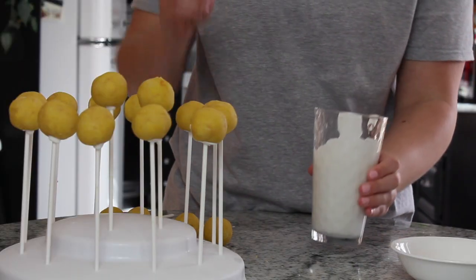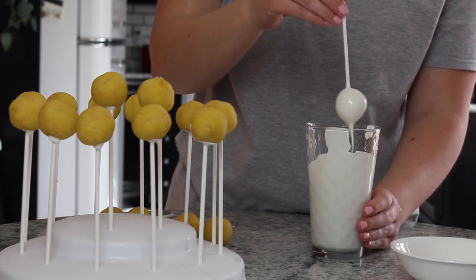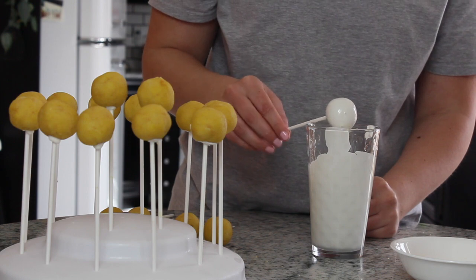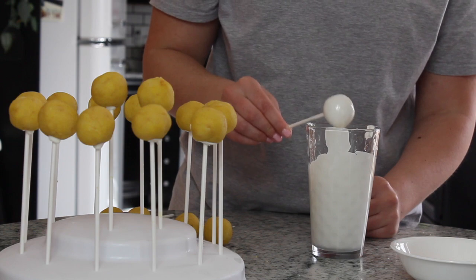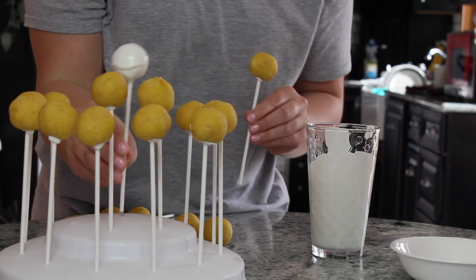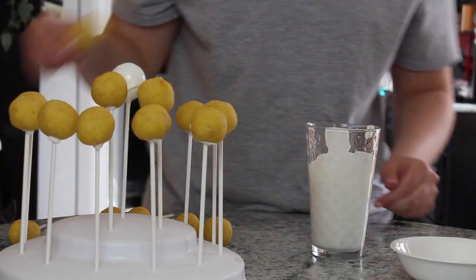After these have sat in the freezer for about 20 minutes and hardened up, I'm going to take a cup full of white chocolate candy melts that I have melted. A cup works best because of the depth — it's better than a bowl. I just dip it in, hold it upside down, wiggle it around, and wait patiently for all that excess to drip off as much as you can. If you don't let it drip off, it will just end up running down the stick or getting a big ball on the end of the cake pop, so it's important to really let it drip and take your time.